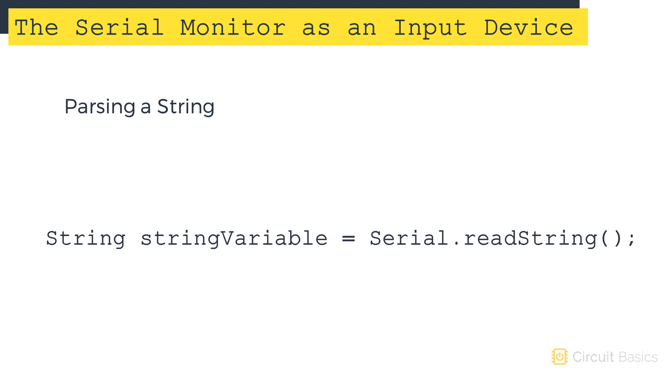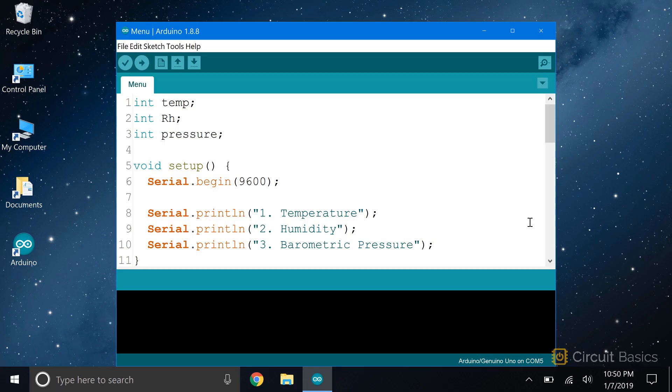Let's see how this works with a few examples. Let's write a sketch with a menu that asks the user which reading to display from a barometric pressure sensor. To make the sketch easier to understand, I haven't included the code for the sensor. But later on in the course, we're going to learn how to set up a BMP180 barometric pressure sensor, and once you watch that video, it'll be easy to incorporate the sensor code into the sketch.